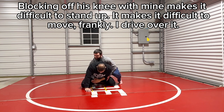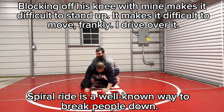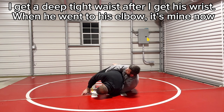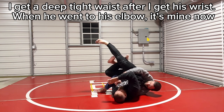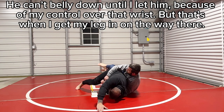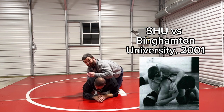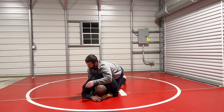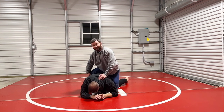I come underneath here because, as I said in my stand-up video, he wants to block me off right there. That's why — people like me want to be here. I start driving forward with a spiral ride and use this tight waist, with my knee here. I drive forward and tilt them up, facing 90 degrees from him. In wrestling I'm getting back points. When he tries to belly down, this leg comes in, and once it's in I go to the power half or cross face and take him that way.